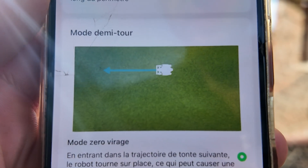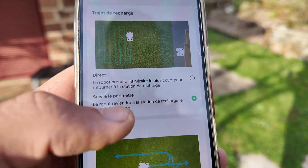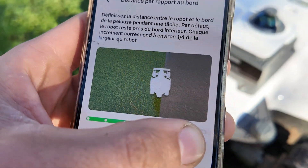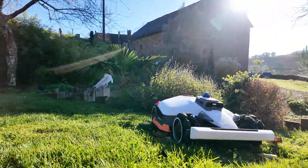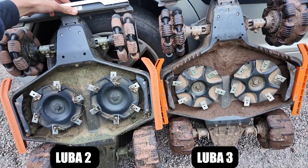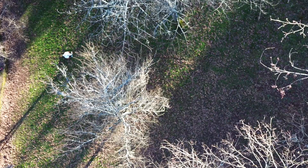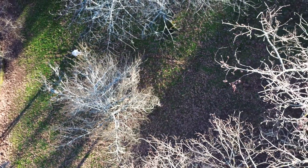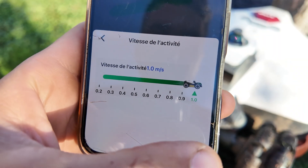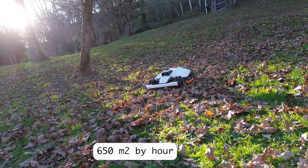To go back to charging, you can tell it to go directly or to follow the perimeter, with the possibility of managing the distance from the edges. If you want to mow as close as possible, the robot will leave about 10 centimeters of uncut grass — it will be one of the mower robots that cuts closest to the edges, because it has two cutting decks positioned quite far to the sides. Previously on older models, we were limited to 0.6 meters per second. Now we can go up to 1 meter per second, which allows mowing up to 650 square meters per hour, which is quite impressive.